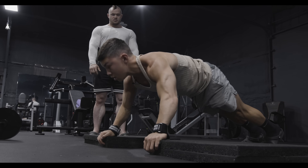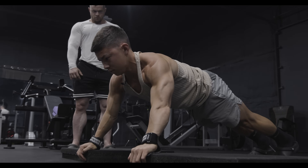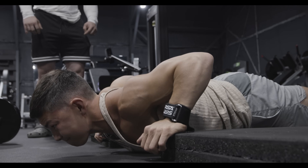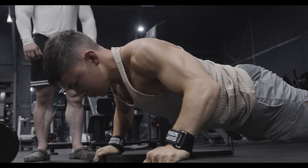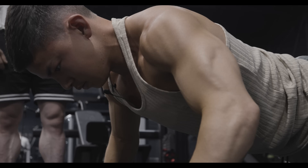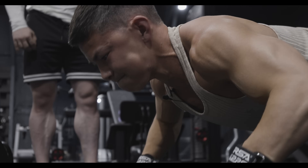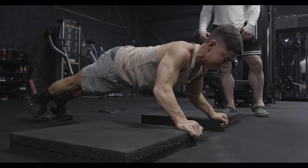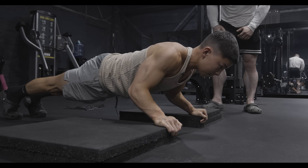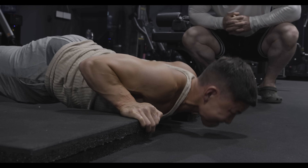Look forward, not down. Stomach and butt up. Pause at the bottom. Up and back. Keep that butt up. One more, Tristan — slow on the way down. Don't modify your technique to get this. Butt up and back. It's going to be a hard lockout — up and back, go!